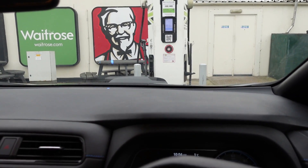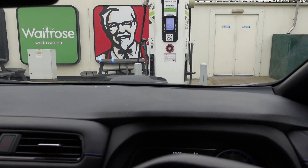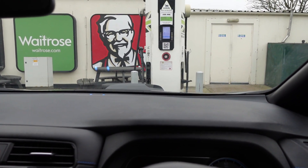Here we are at Newport Pagnell charging up at an Ecotricity charger — and for free at the moment, they're not charging. I don't know why that is, but it's very nice. Thank you very much.